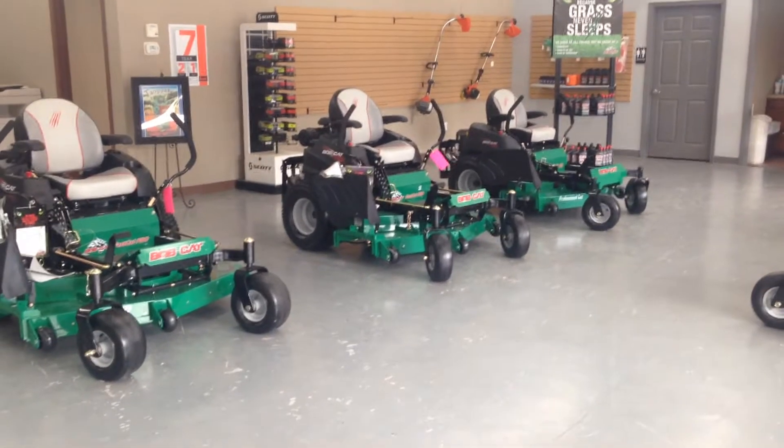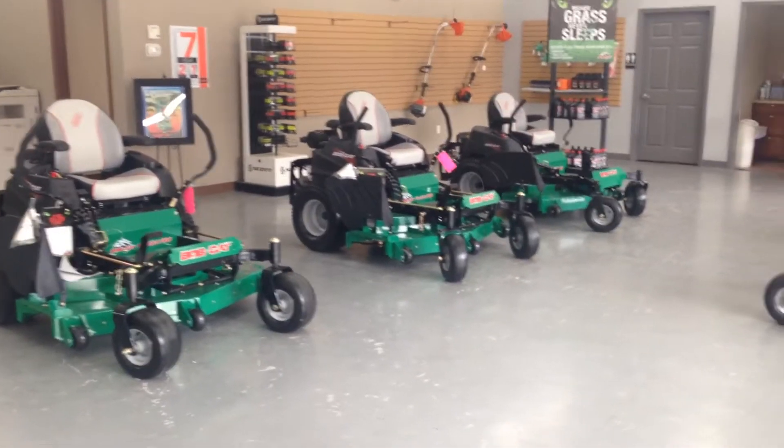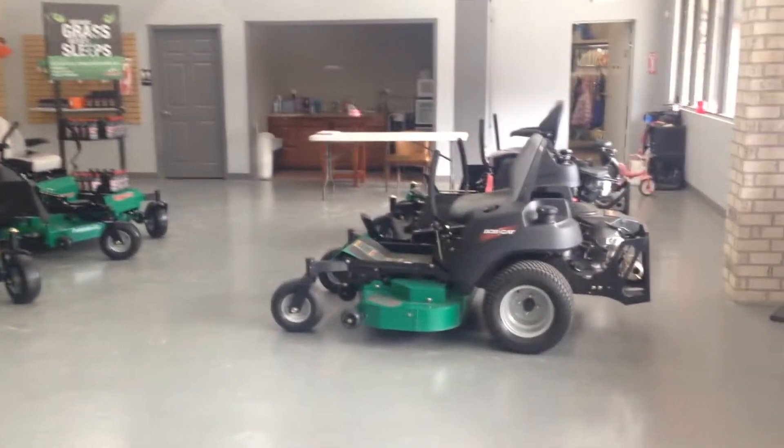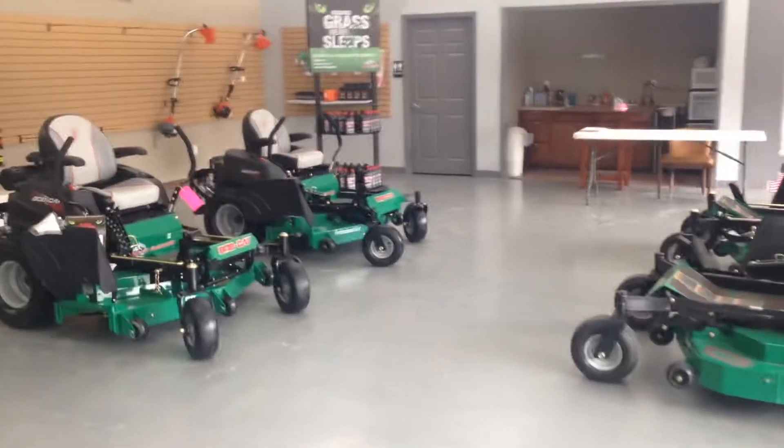Hello, my name is Brandon with American Diesel. Today I'm going to give you a video presentation on the Bobcat Zero Turns. What we have here is a couple residential mowers and a couple commercial mowers. I can order a full line — this is just kind of what I have left for the season. We'll get started.